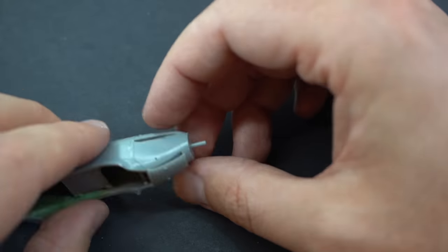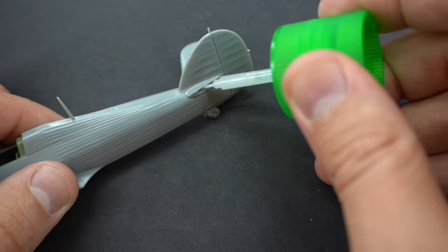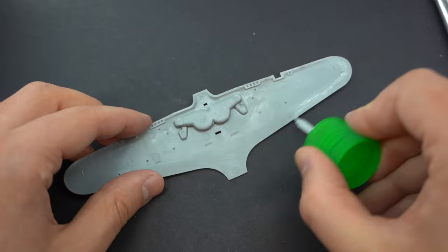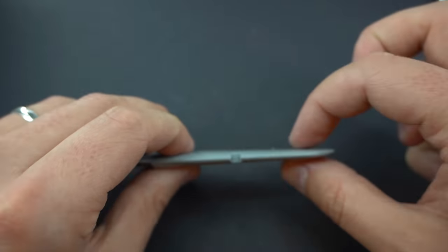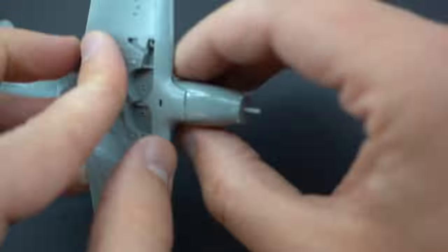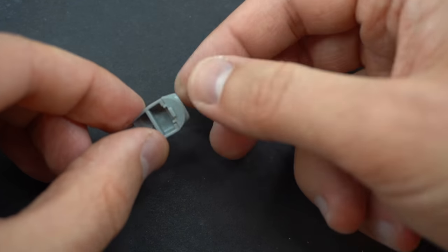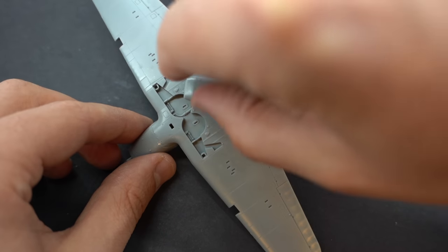I believe they designed the kit this way because there are different parts which represent different marks of the Hurricane. Following this, the horizontal tail surfaces were glued into their slots, taking care to ensure they were actually horizontal, and then the upper wing parts could be glued onto the lower wing component. Once that was done, the fuselage could be added to the lower wings and the fit was surprisingly good. The air intake and radiator on the bottom of the aircraft was assembled and then glued into its slot.